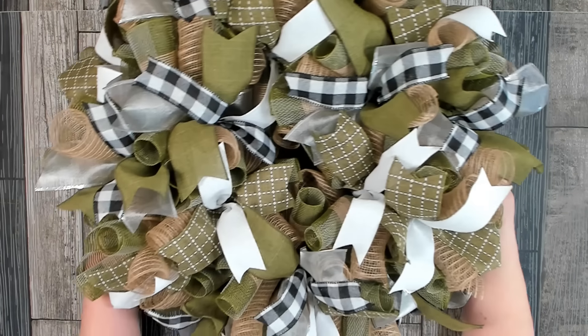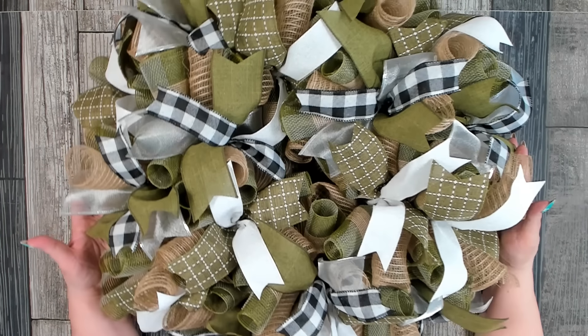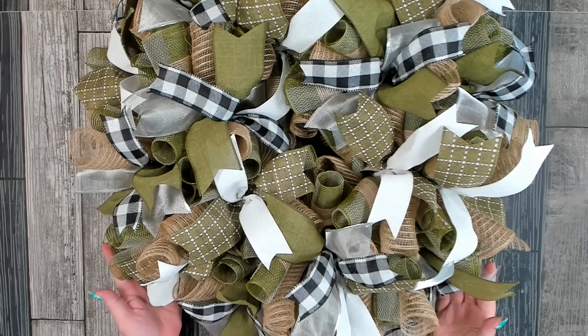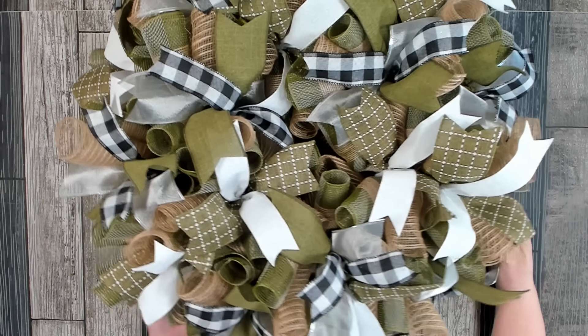I have all of my bundles and my ribbon in and I'm very pleased with the end result. It is so beautiful — I love all the different textures and all the neutral colors. Absolutely gorgeous.